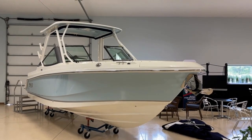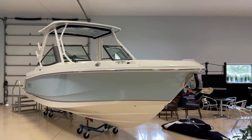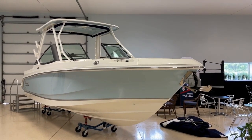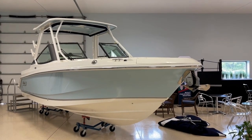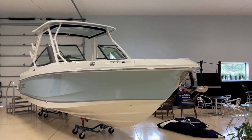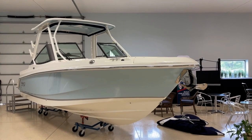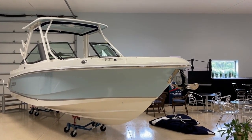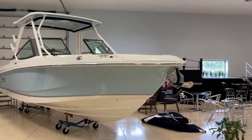Good morning. Welcome to MarineMax Ocean View, New Jersey. Today we are going to be taking a look at our new 2024 Boston Whaler 240 Vantage. We'll take a look at the outside, then we'll get inside, and I'll go through how we optioned this boat. Any questions, please give us a call.